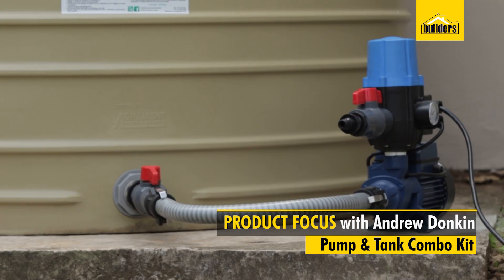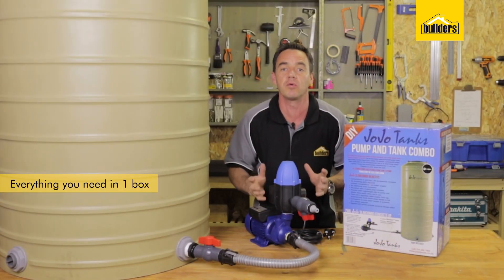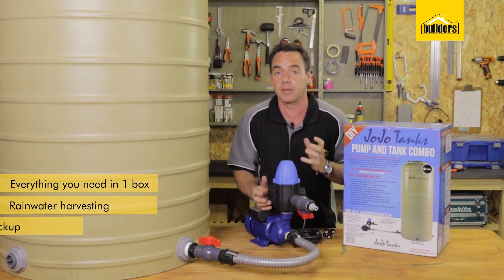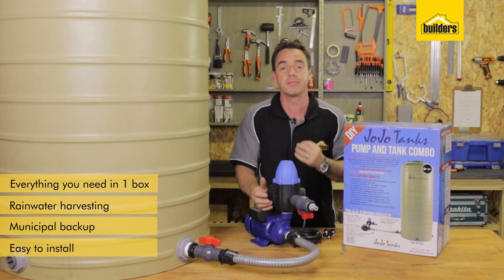This is the Jojo pump and tank combo and it's everything you need in one box to get started on your rainwater harvesting journey or as a backup municipal supplier. You don't need to be an experienced plumber to do this, it's simple and easy to do.